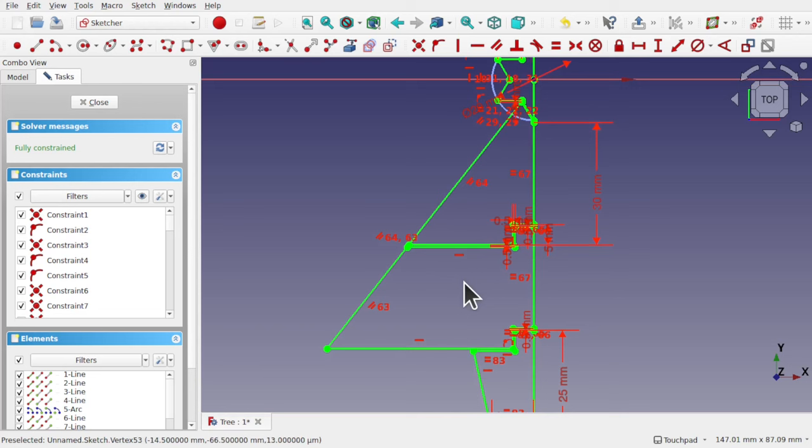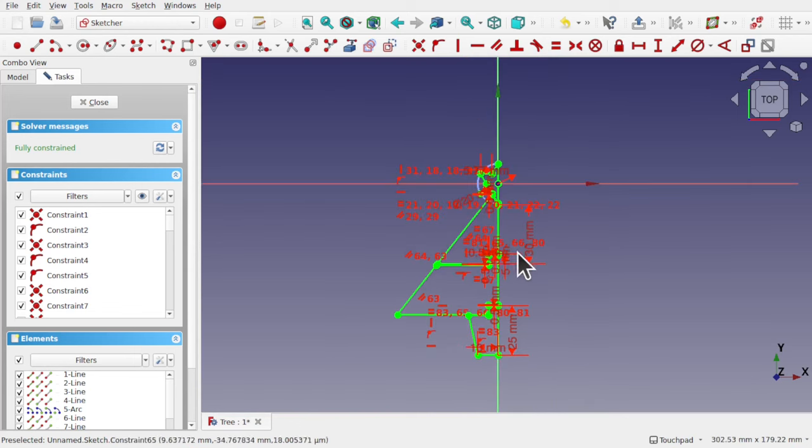This is combining a part workflow with a part design workflow in a safe manner. It makes for a very quick workflow and we're going to venture into that in this video.